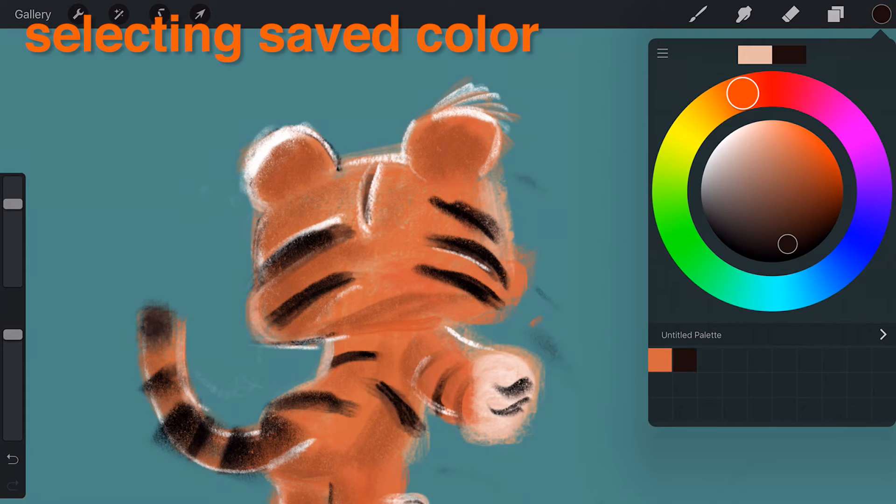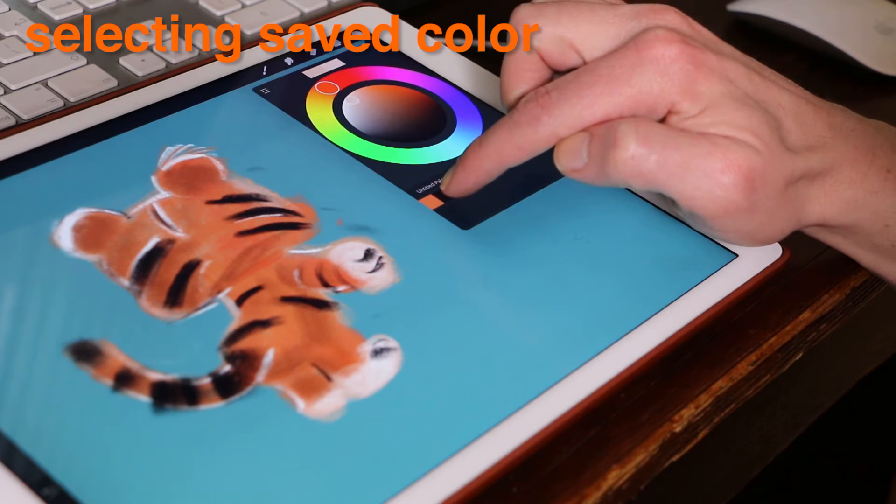Selecting a saved color. Tapping a saved swatch will load the color ready for use.